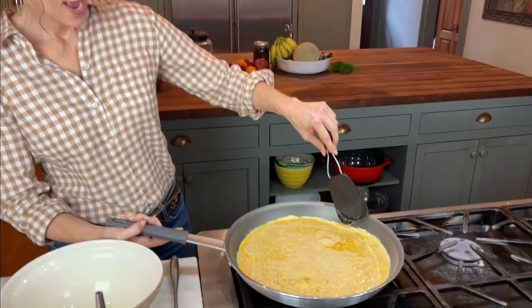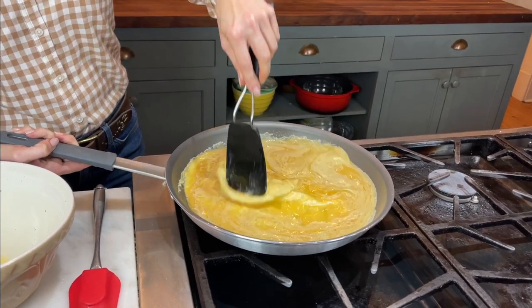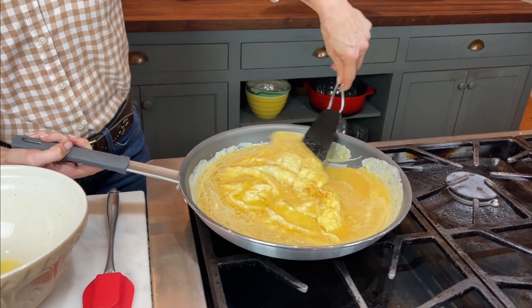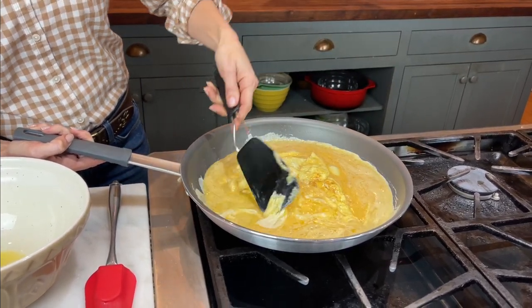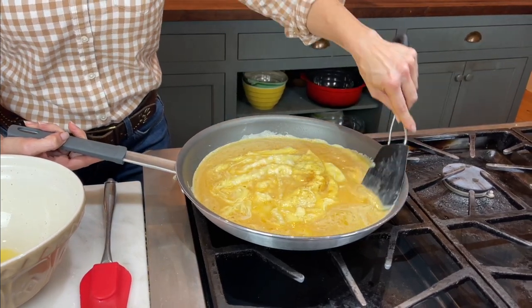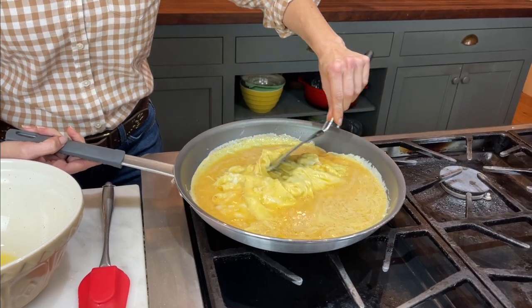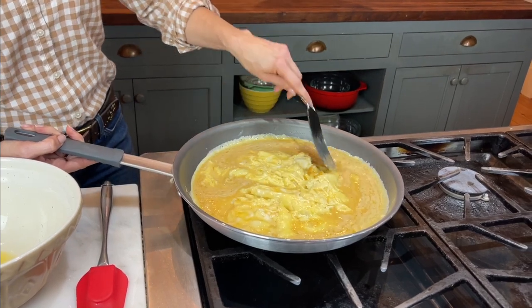So it's been about two to three minutes, and you can see right here how this is beginning to really get done. So I'm just gonna move that and kind of just move this around just a little bit, and then allow this to get done now. Let me make sure I got all of everything up off of the pan. I want this big and pretty.